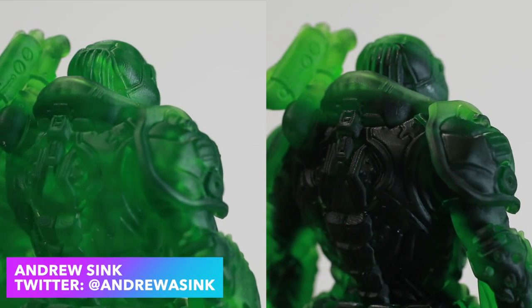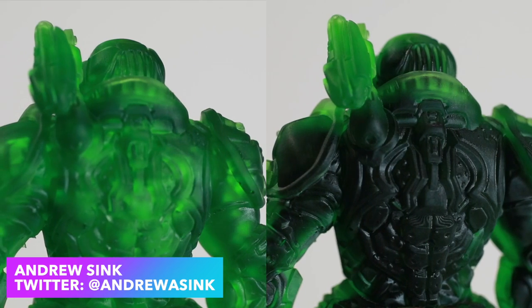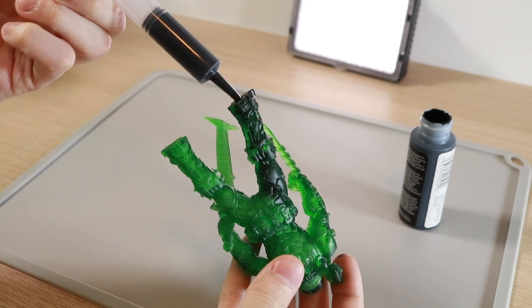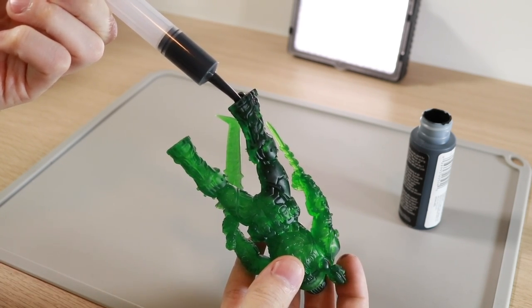I really like printing with translucent resin, but it's really hard to photograph fine details because so much light passes through. So I had the idea to inject dark paint into the model to give it an opaque background so we can get better quality pictures. In this video I'm going to show you my process so you can try it too.